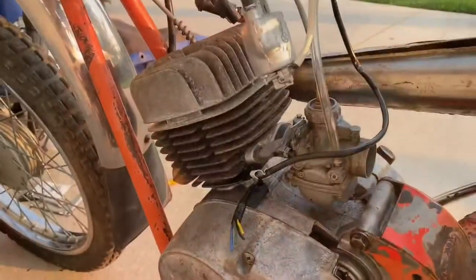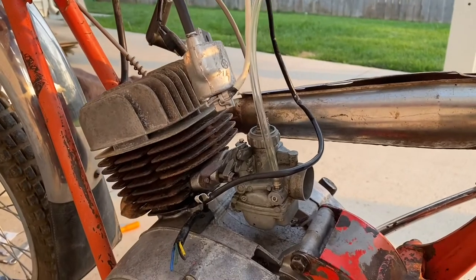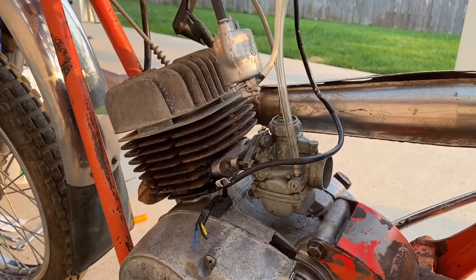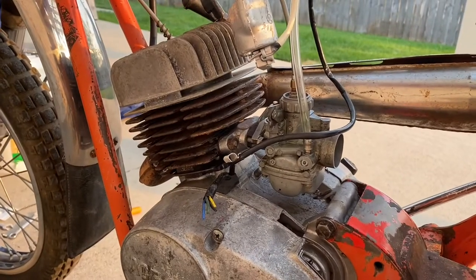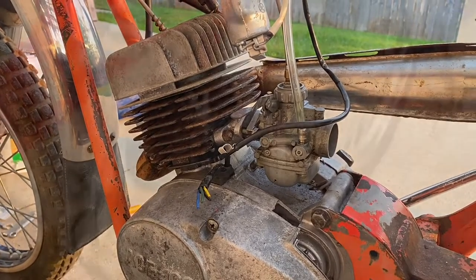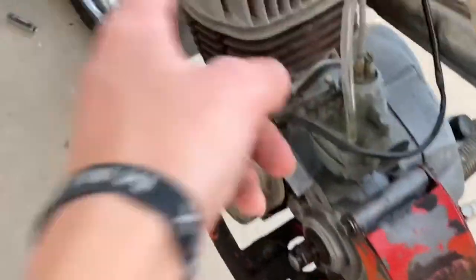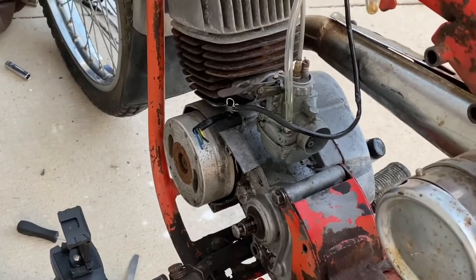After gapping the plug I tested the spark again — still no spark whatsoever. So I'm going to adjust the points in a different video and check the spark again after that. Update: getting spark now just from adjusting the points. I'll show how to do that in a separate video. For now let's pop the spark plug back in and see if the bike will start.